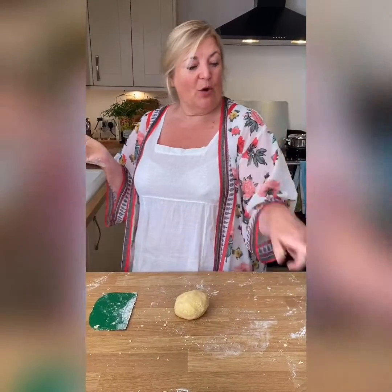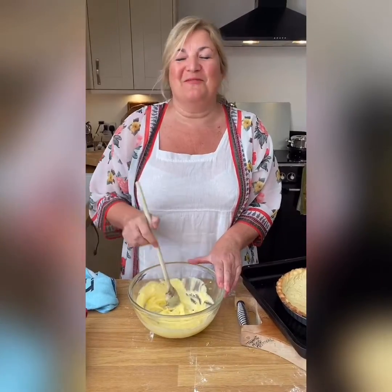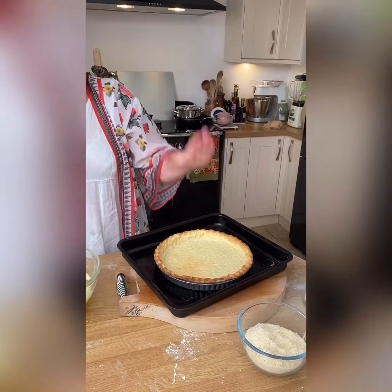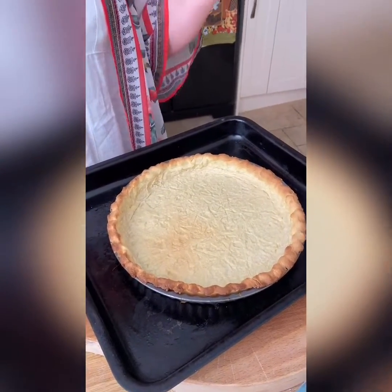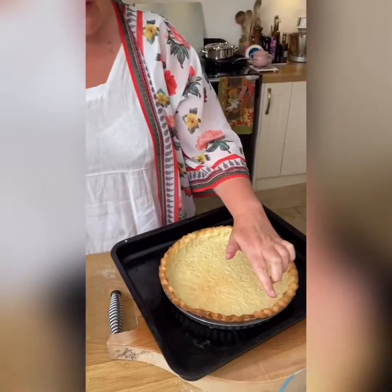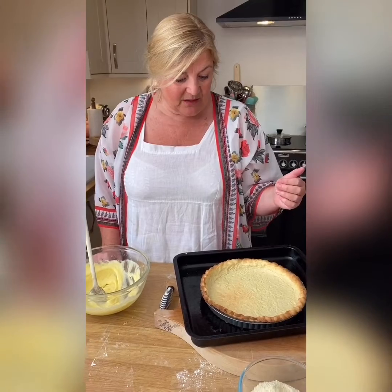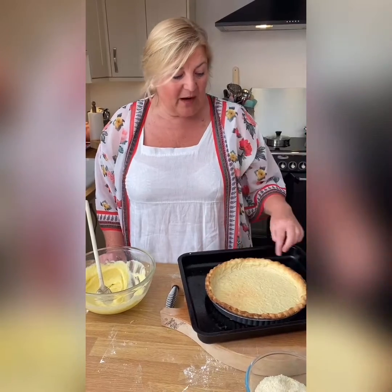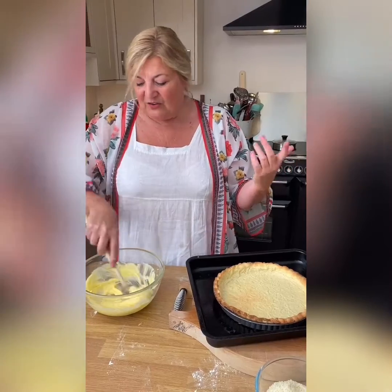This is going to be chilled now for at least half an hour in cling film, then it'll be ready to roll out and line my flan tin. Right — I've rolled it out and blind baked it, so now it's ready to add the rest of the ingredients. Because this pastry has got sugar in it, it does catch, so you have to be very careful — this is about as dark as you want it to go.